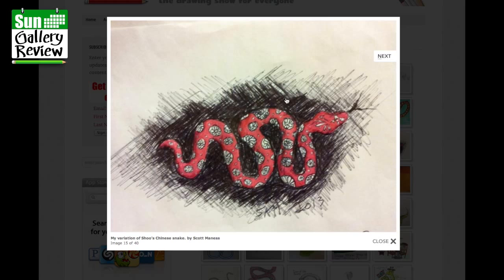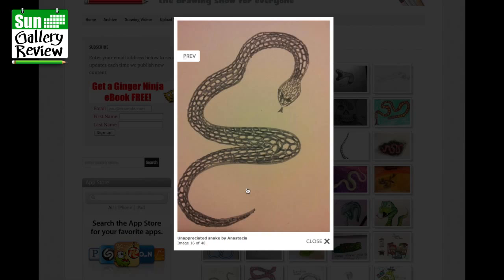Unappreciated snake by Anastasia — well, I appreciate it a lot. Getting around these corners is really really hard. I'd just bring that line up in there a bit more, just a little line in there.